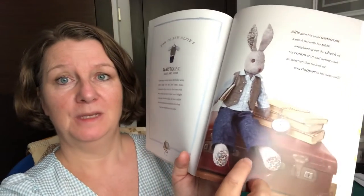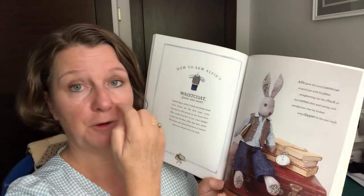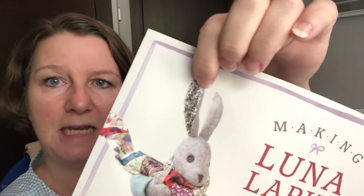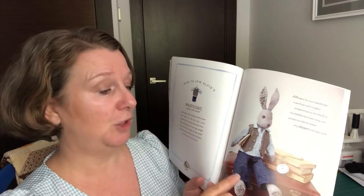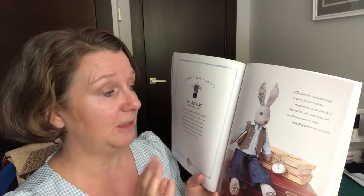Hello everybody, it's Claire here from Sewing by Claire. Today I thought we'd have a make for the boys because I do like making girls' clothes for Luna. But Alfie, who is Luna's brother, is ready for some new clothes. Alfie is exactly the same as Luna - you can choose different colour pads. If you look at the fabric on the inside of Alfie's ears and then on the front cover, it's exactly the same rabbit.